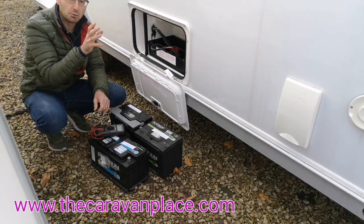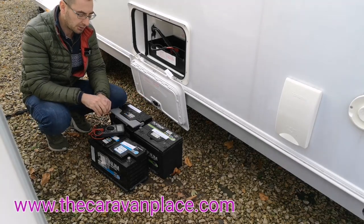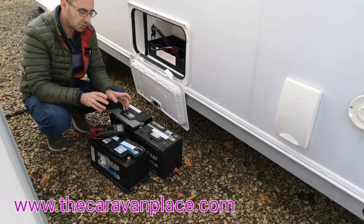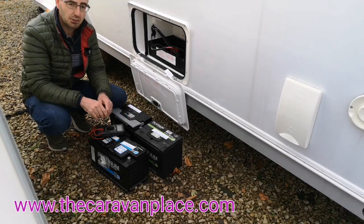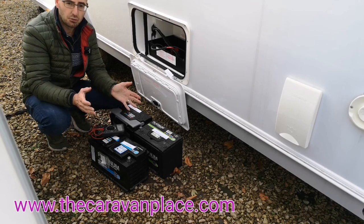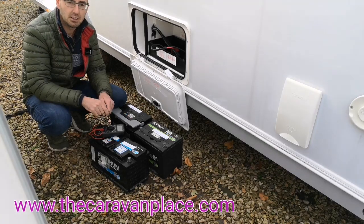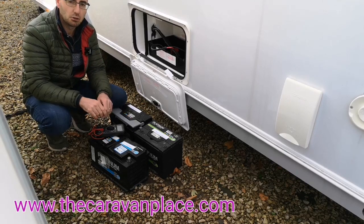Now the solar panels and charge units in the caravan will not fully charge the batteries — they'll never put the battery up to 100% of where it would have come out of the factory. So that's one of the reasons it's so important to actually remove the battery, even through the summer when you are using the caravan. Every four or five weeks I would suggest removing your battery and getting a good charger — we'll put some links in the description — and giving it a good full charge up.